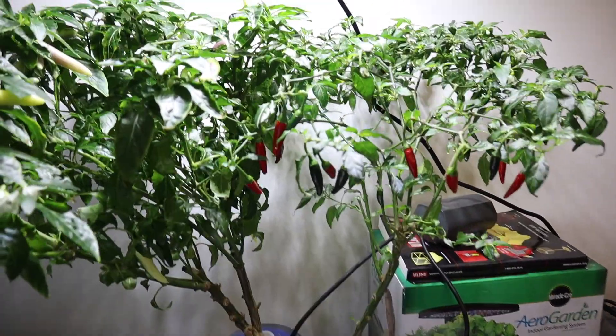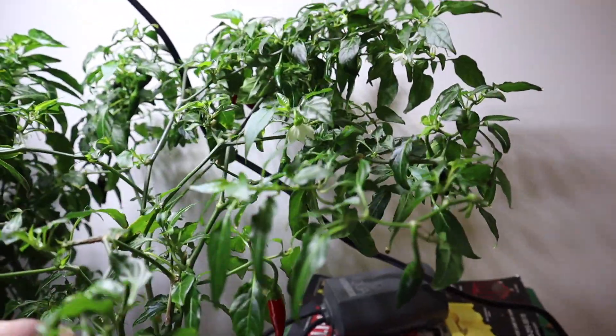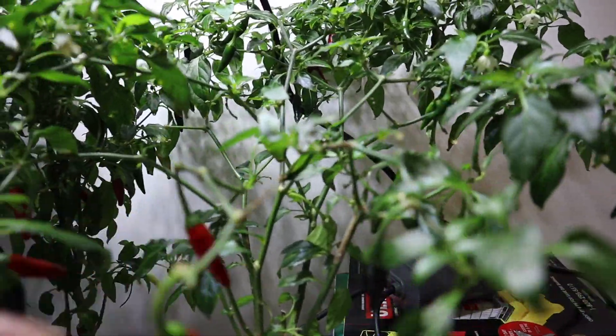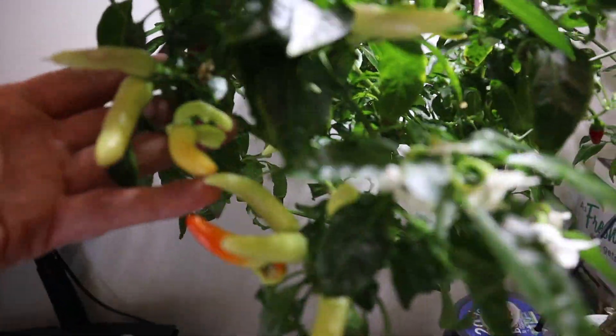I've got this Malagueta, which is a frutescence — it actually had a lot more pods but I've already picked them and made a powder. There are a few more that have just turned ripe. Then I've got this Kangstar white tie, which has quite a few pods on it.